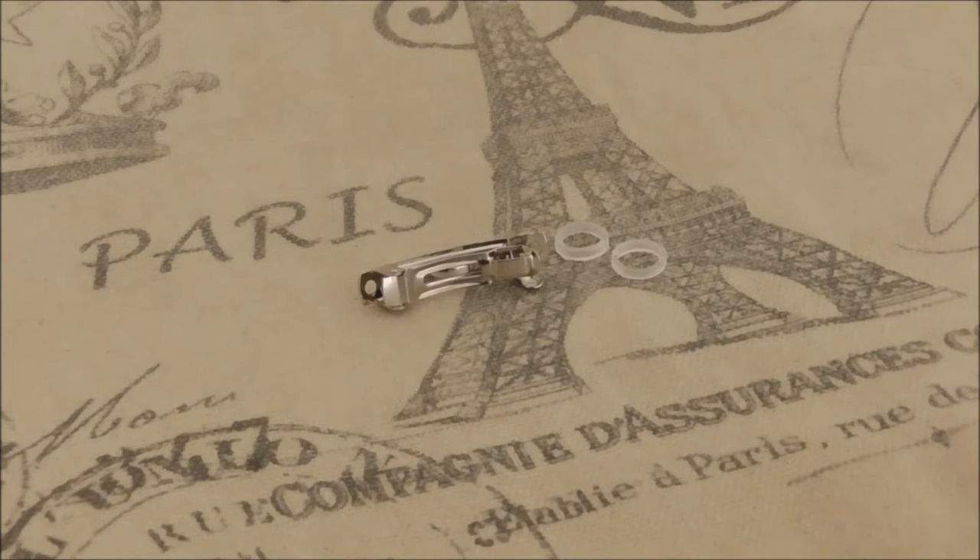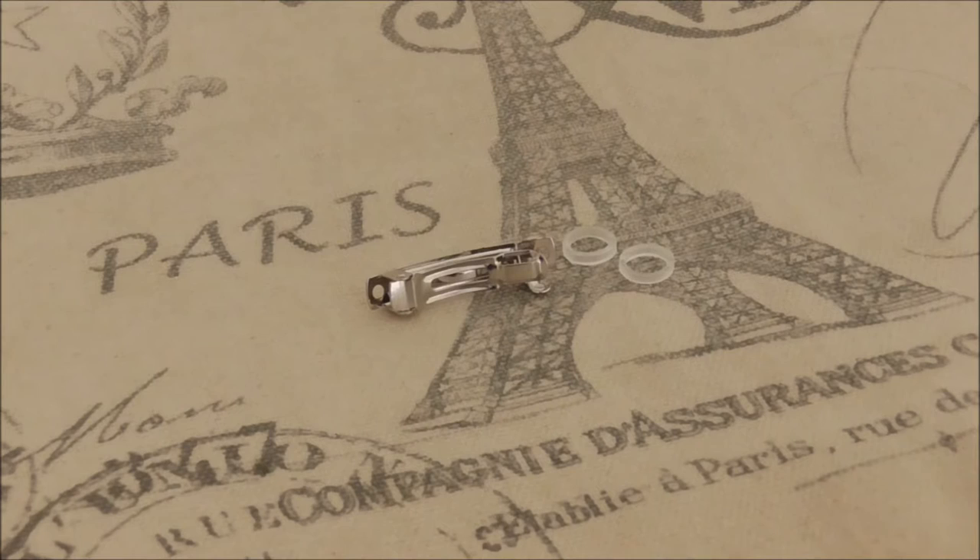Hey everybody, today we're going to talk about a topic that I get asked about quite often: do I do bands or barrettes? So just from experience of working with many customers with different breeds, I'm going to share with you what you shouldn't do and how to fix your barrette if it doesn't close. So let's get started.